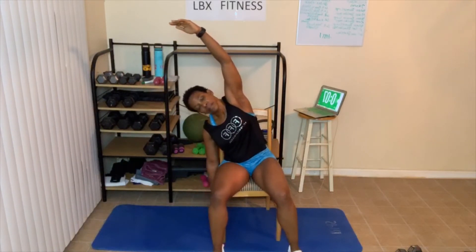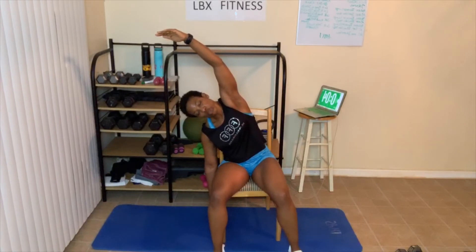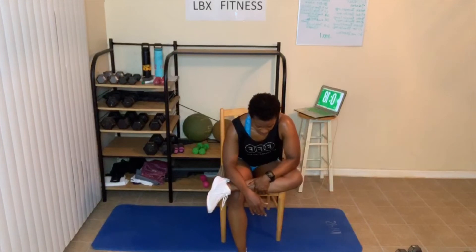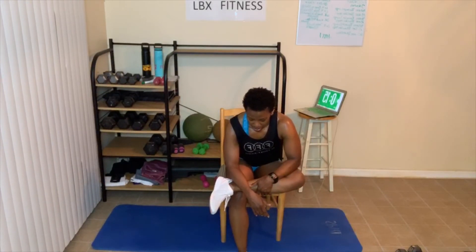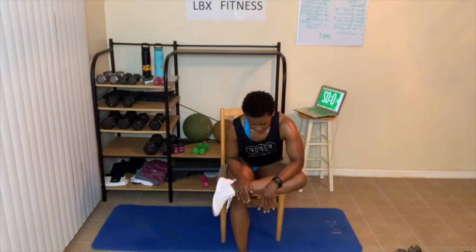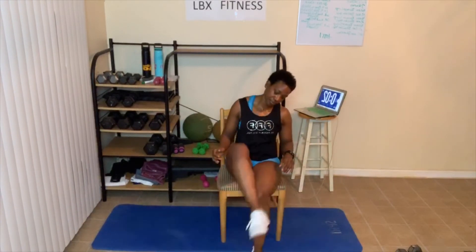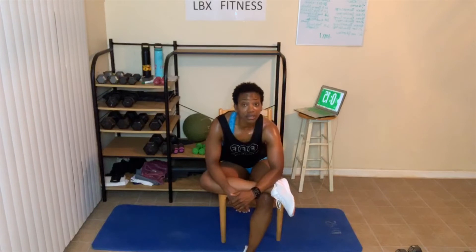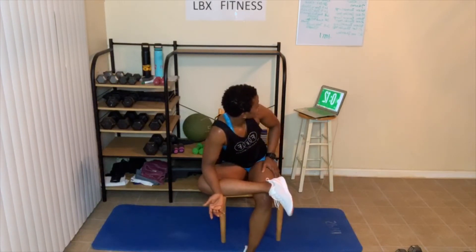You're going to press this knee down and lean forward. Breathing in and out — feeling that stretch. Oh gosh, that stretch. If your knee is up here, don't worry — just wherever your knee is, push it down and lean forward. Switch — lean forward, don't hunch your back over, kind of just look up. Next is that knee-to-elbow stretch.